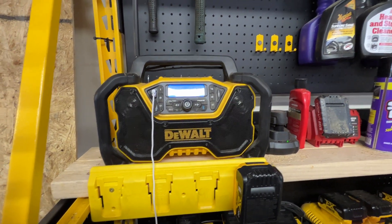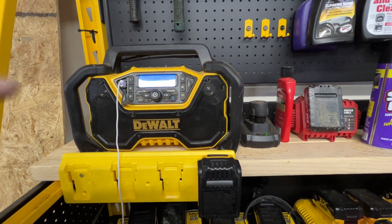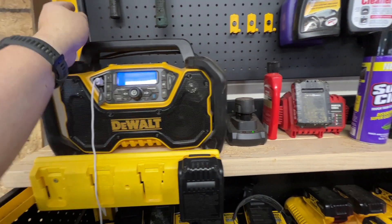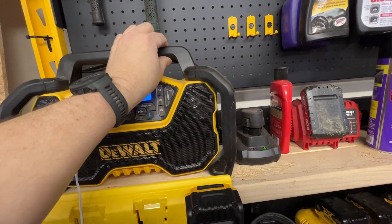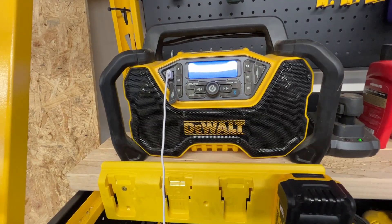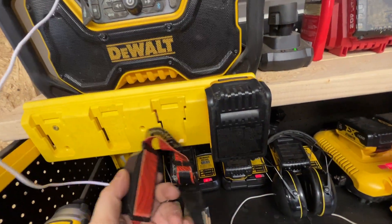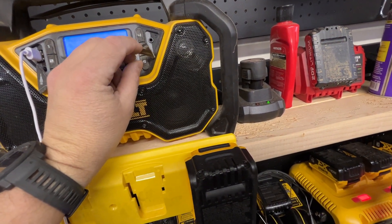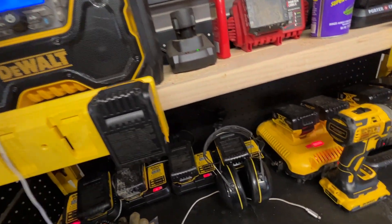If you're thinking about picking up this DeWalt 12-volt or 20-volt lithium-ion worksite radio, I think you ought to do it — it's a good little radio. I've had mine for a couple years. It's got an antenna up here that'll fold down into the handle, a powered USB port so you can charge accessories and cell phones, an aux port, and it is also Bluetooth.